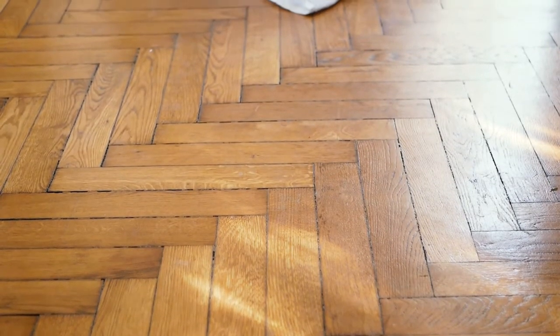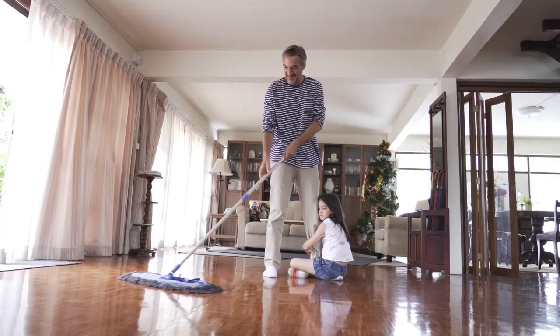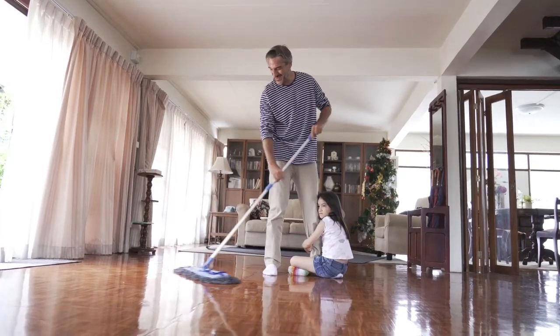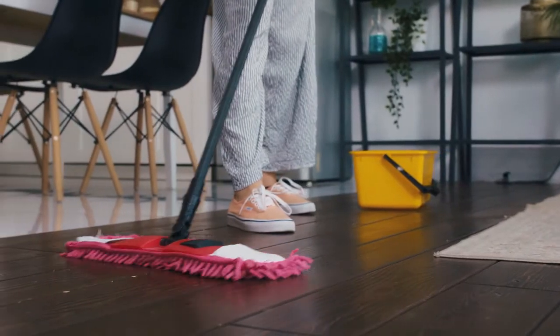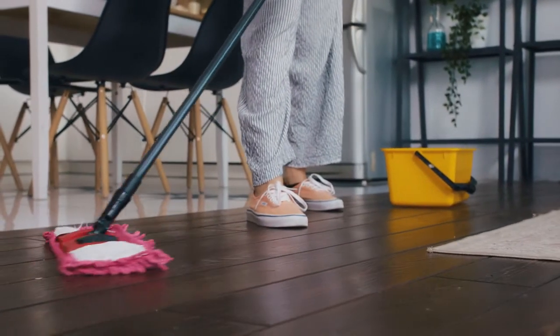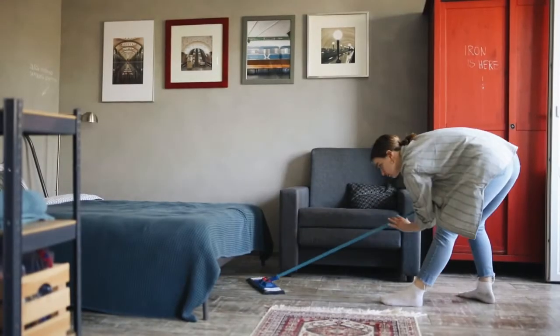Are you looking for laminate floor cleaners? In this video, I'll show you the top 5 best laminate floor cleaners. This list is according to my hours of research and also based on my opinion. If you want more detailed information and updated pricing on the products to be mentioned, make sure to check the links in the description box below. Now let's get started.